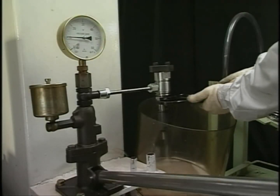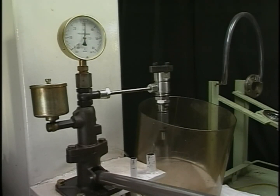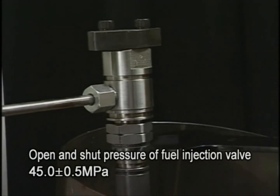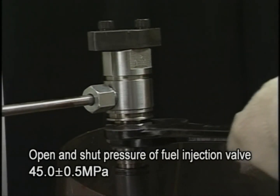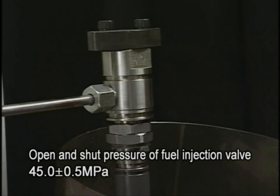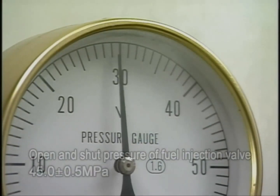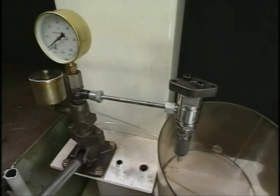When adjusting injection pressure, regulate the screw-in of the pressure adjusting nut while slowly moving the tester lever and adjust it to the specified pressure. After the adjustment, operate the test handle with a fast-paced action and check the state of the nozzle spray.